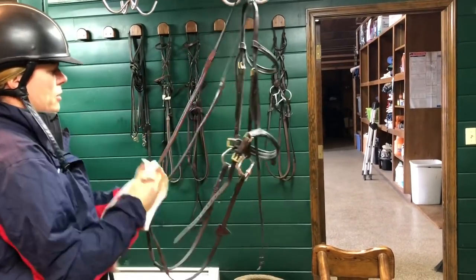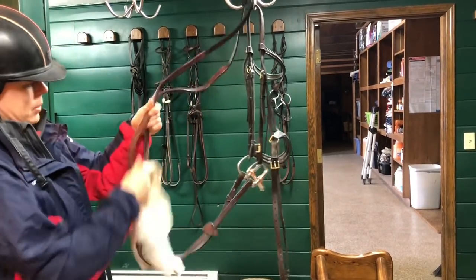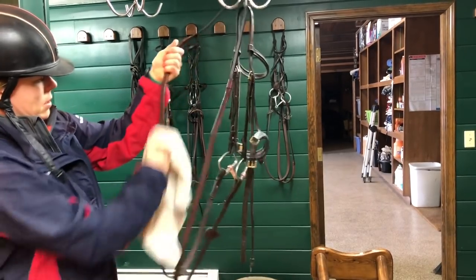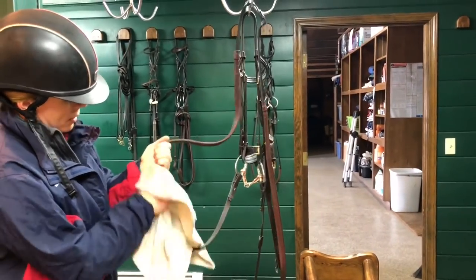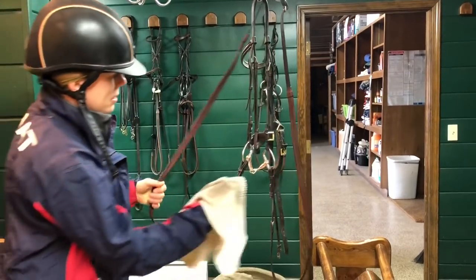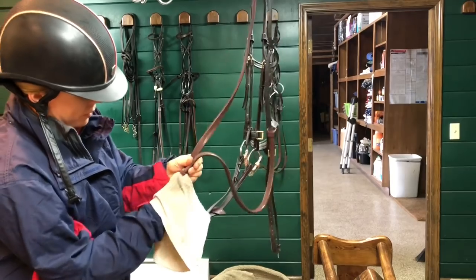Daily cleaning — just make sure you get all the dirt off, the rubber rings for sure. Make sure you get the dirt off so people don't neglect the rings and let them build up. They do get quite dirty, so make sure to get all the dirt off your rings. Pay attention to these little areas that sometimes get missed and then it just builds up and gets kind of gross.